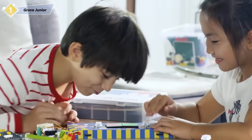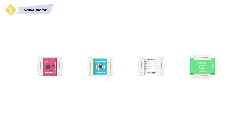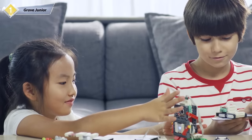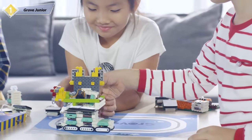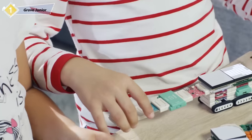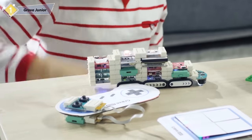Using Grove Junior is a cinch. The magnetic modules are all color-coded by function, and you can connect different inputs and outputs in the circuit. This will help you learn about electronics easily while simplifying creative tasks. No matter your project, Grove Junior has the connections for it — by magnets, cables, or both. With the versatile magnetic adapter, you can snap them together any way you want.